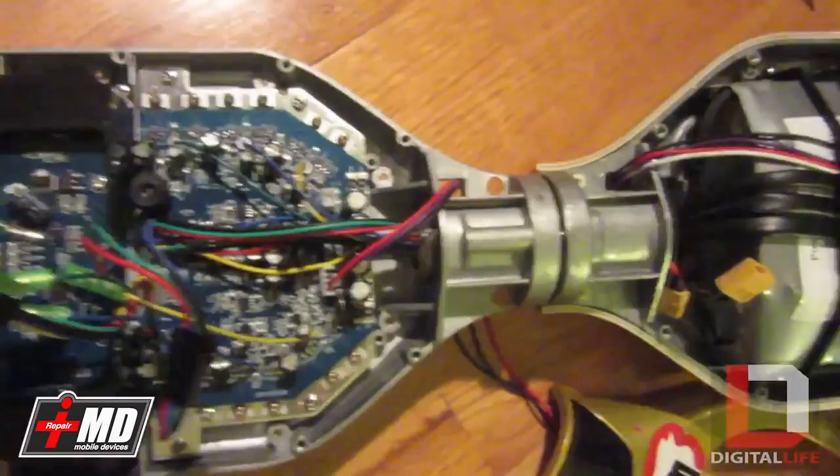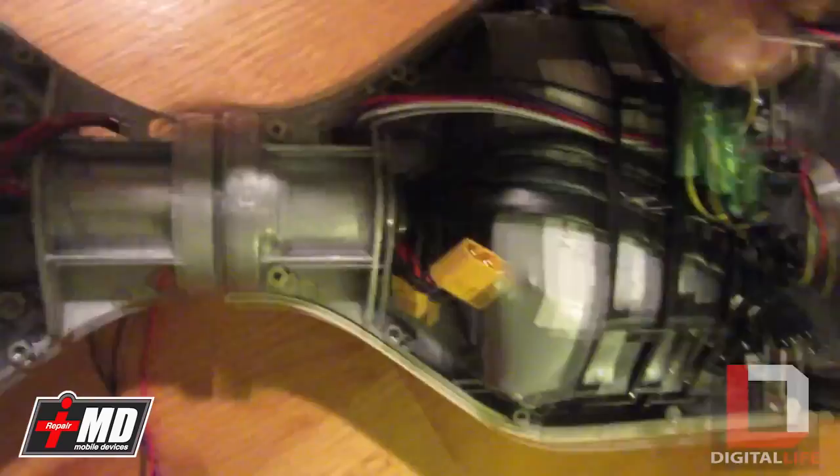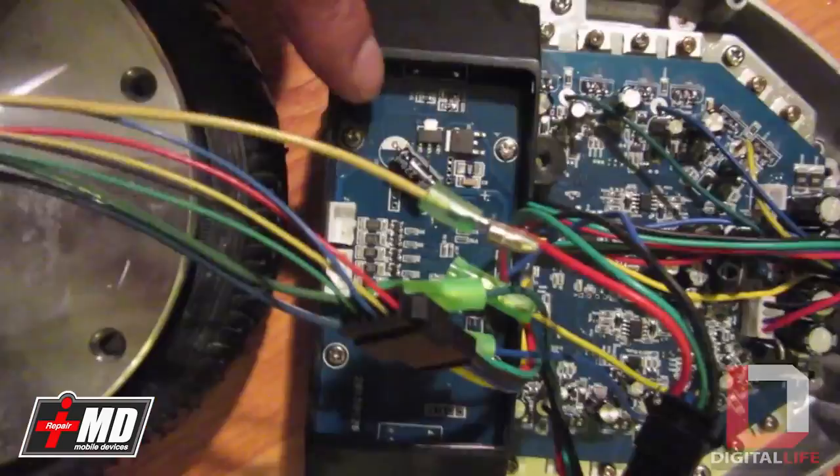As you can see here, this is the power, this is the battery, and these are the power cable and the sensor cable. You've got the pivot, the die-cast metal frame, and this is the main logic board right here. Then it goes to the balance sensor, or the pressure sensor.